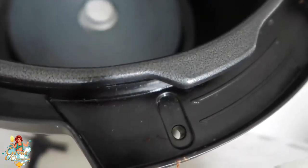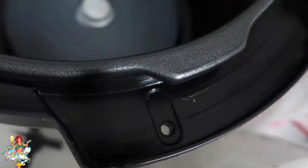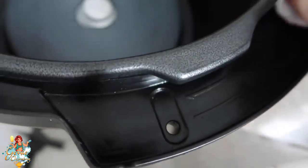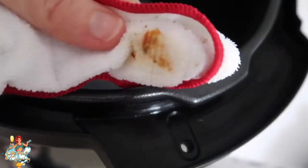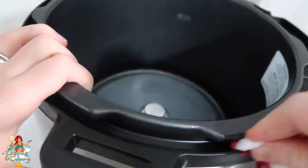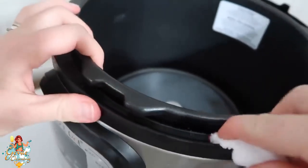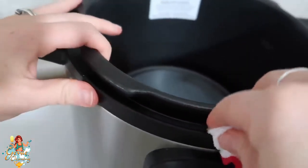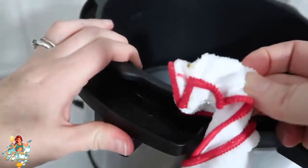Next I'm going to clean the little lips where the lid attaches. I like to use a thin washcloth — I've seen people use paintbrushes or Q-tips, but a thin washcloth that fits through the little cracks works perfectly for me. I shove it into the pot and work it all the way around that little crevice, pushing the food through. At the end you can pile up all that nasty gunk on the lip and push it to the wider part where it's easier to get out.